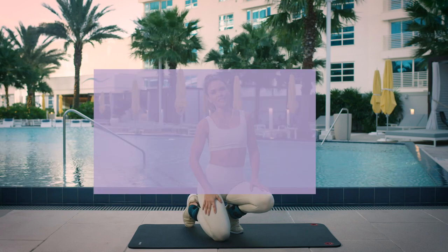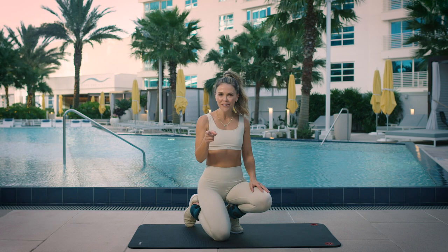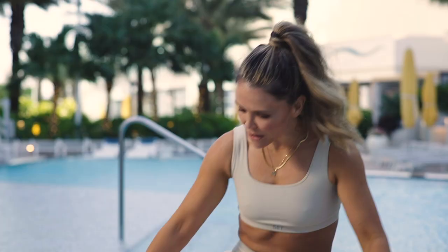Hi, I'm Katrina Scott from Tone It Up and these are five booty and inner thigh exercises that you need in your life because they feel so good. They're using the Tone It Up ankle weights, which I also feel like you need in your life, but you can also do these without the weights. All right, let's get going.